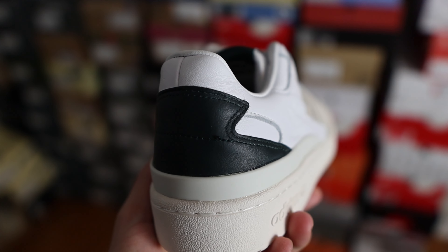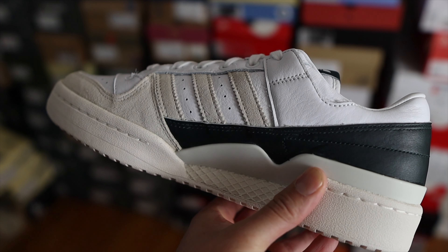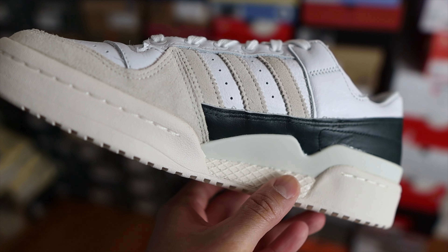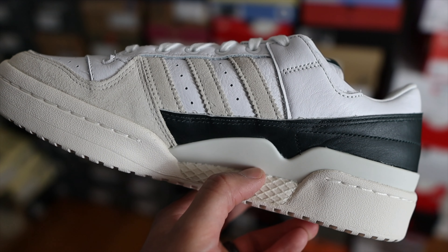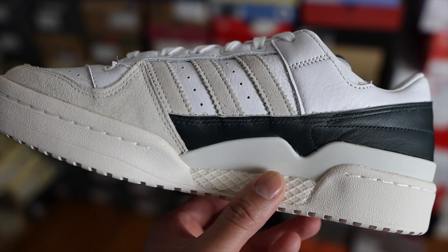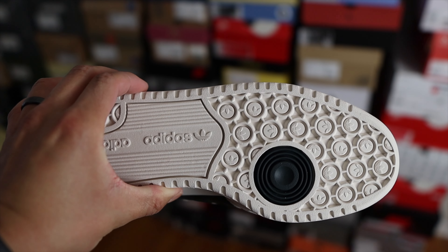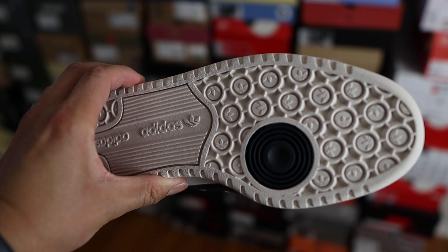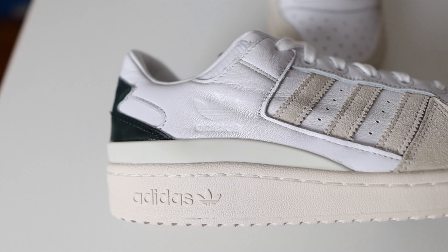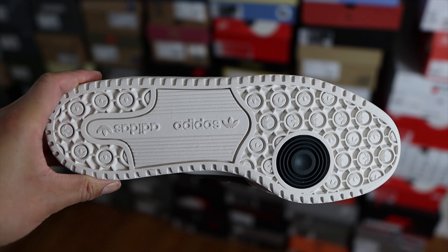Underneath the heel counter you find the heel stabilizer in a very light gray or sail white, and it goes all the way to the medial side and similarly to the mid panels on the lateral side. In terms of the cushioning system, the midsole is primarily made out of rubber, but you do have some EVA foam primarily on the medial side. That exposed EVA foam is covered by what Adidas calls the Dillinger webbing, which helps prevent the EVA from expanding and serves as a trampoline effect to keep it intact. On the lateral side of the midsole you'll find some additional Adidas branding, and the midsole has a vintage look similar to the outsole.